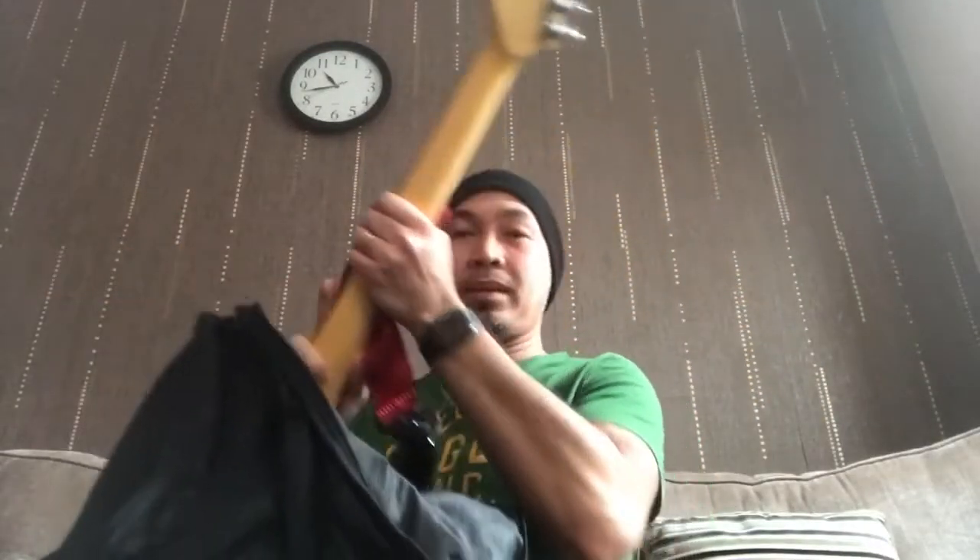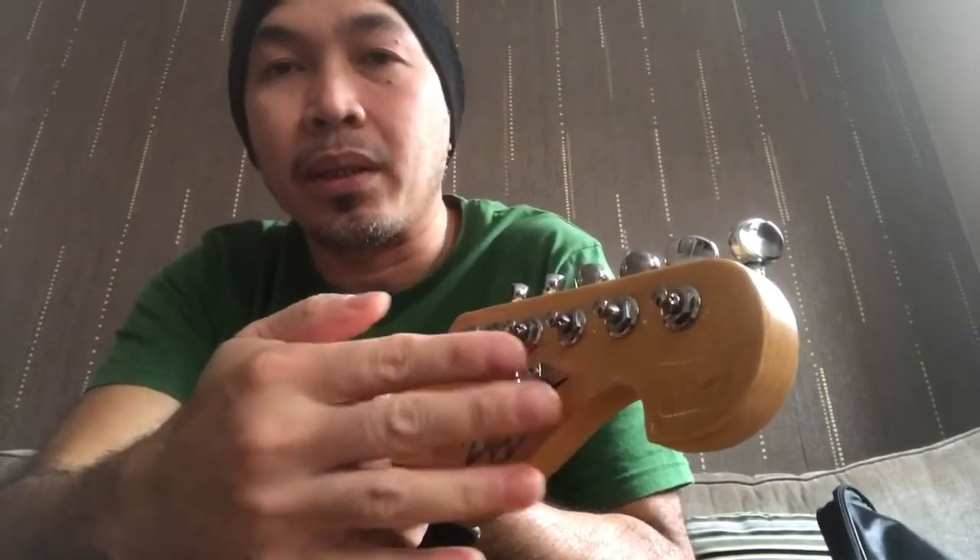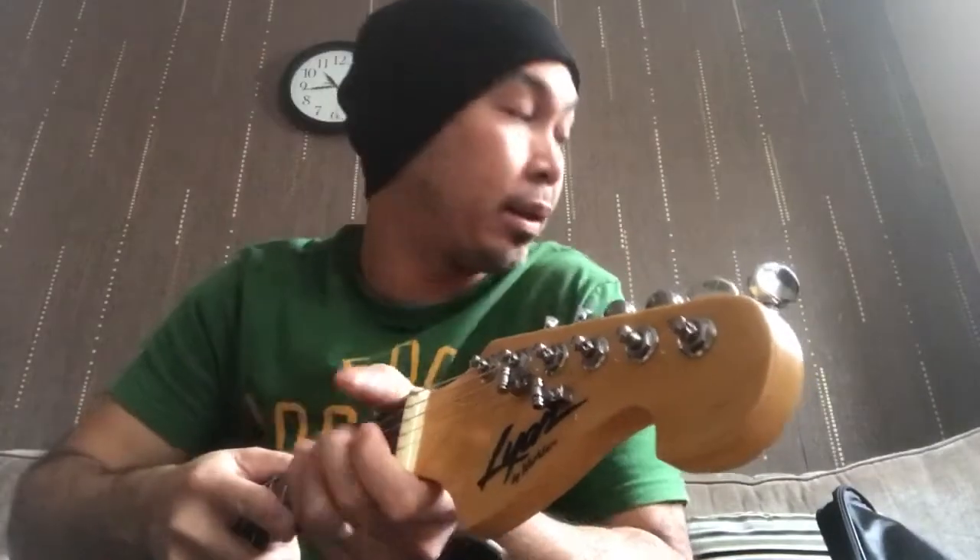Hello, good morning guys. I snapped my string, and you know the dilemma when you just put a new set of strings and you snap it — it means it's hard to find a replacement. What happened was, let's blame it on the string rollers because it's a little bit high, and the string got caught in my gig bag zip. I didn't realize, so when I was trying to put it back inside, it got caught and snapped the E string.